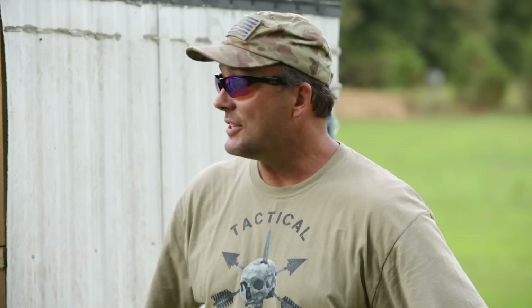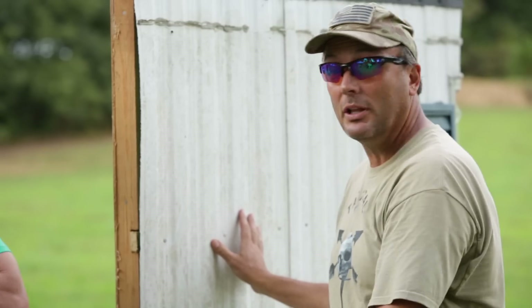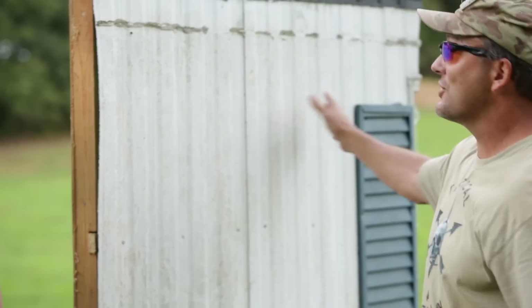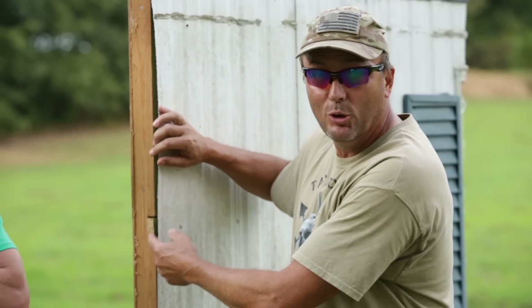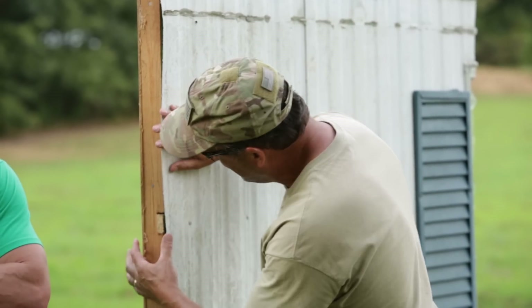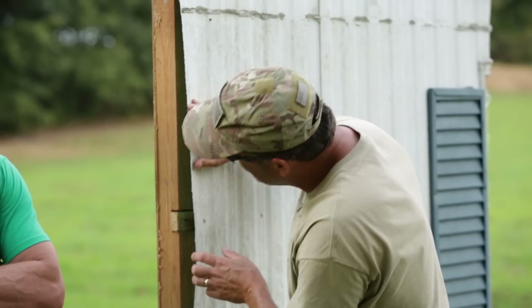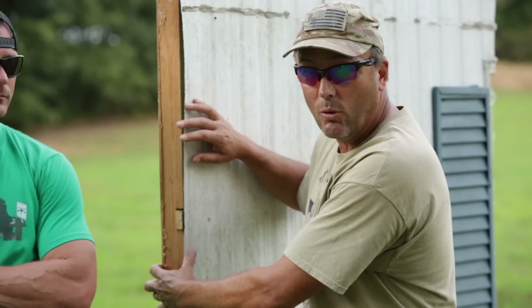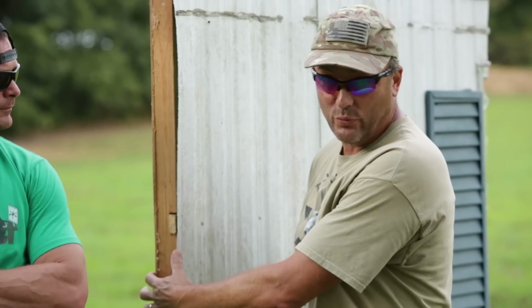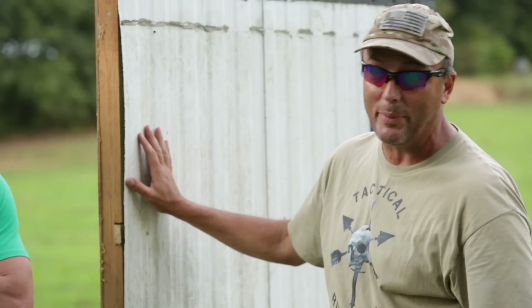For those of you who have seen trailer homes, I actually cut this section out of a real trailer home. It's thin aluminum sheeting on the outside, one-by-three studs with a little bit of insulation in the middle, and paneling on the inside. Some trailer homes have even just a one-by-two for insulation. Very, very thin walls — these things don't stop anything.